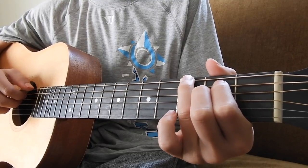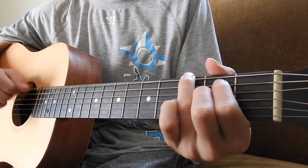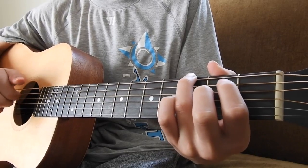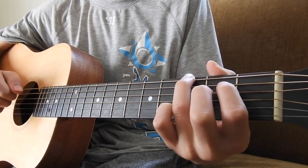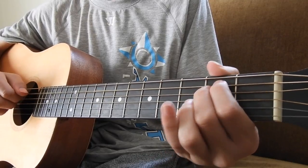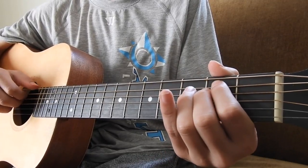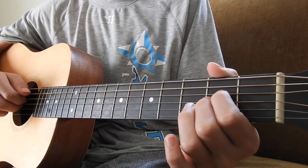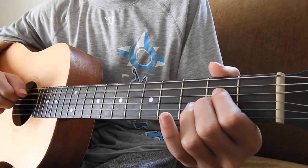And then our 3rd finger is going to land on the 3rd fret at the bottom E string. And we're going to play the 2 open strings of D and G. This is an E minor, but just one down.